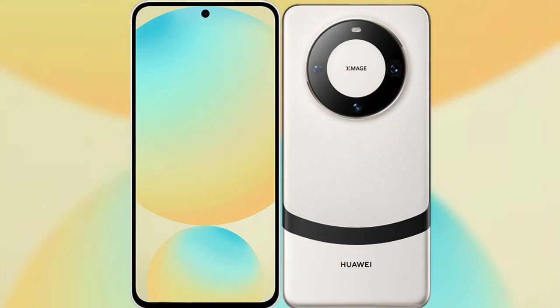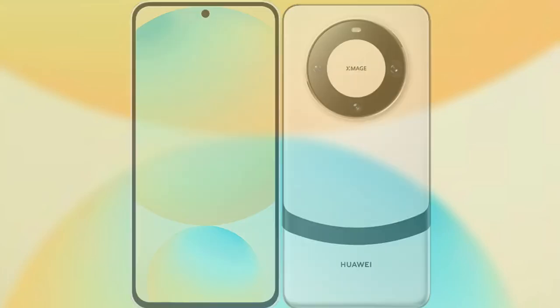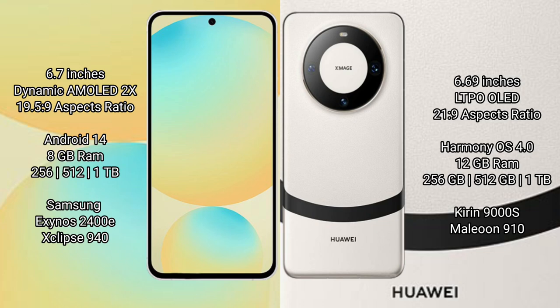I will compare the new Samsung Galaxy S24 FE with Huawei Mate 60. Samsung Galaxy S24 FE features a 6.7-inch Dynamic AMOLED Display with an aspect ratio of 19.5:9. Huawei Mate 60 features a 6.69-inch LTPO OLED Display with an aspect ratio of 21:9.